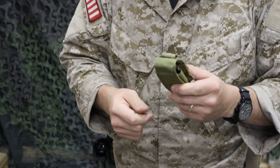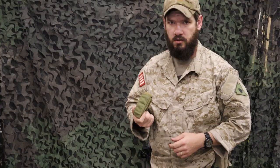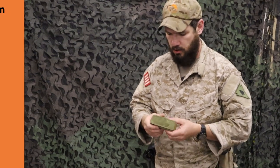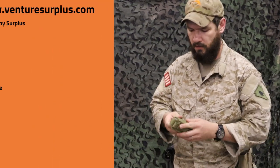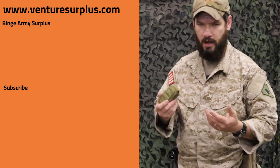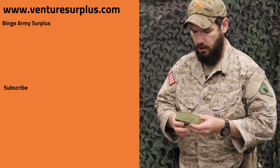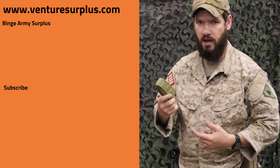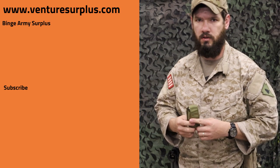So overall, cool little nifty pouch — put it anywhere in your kit. It can go anywhere because of the slim profile, so pick up one or multiple and throw them wherever you need on your kit: belt, backpack, whatever. Head on over to VentureSurplus.com, check out all the other Eagle Industries gear we've got, and sign up for the email list so you can see the latest and greatest in restocks every week.